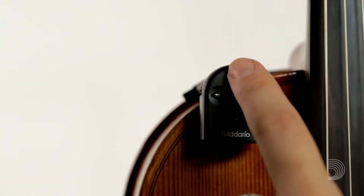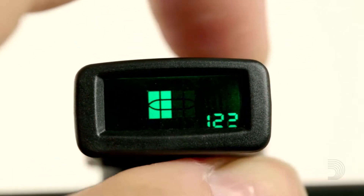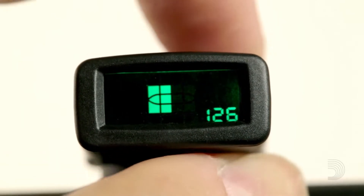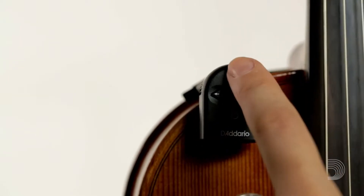To activate the visual metronome, press and hold the M button on the tuner. The tuner will display two alternating squares to reference the set beats per minute. The metronome is visual only and does not produce an audible sound. Use the arrows to change the beats per minute settings. Pressing the M button a second time returns the tuner to tuning mode.